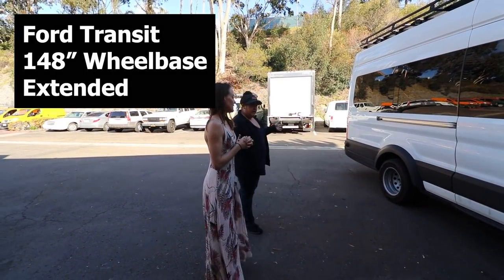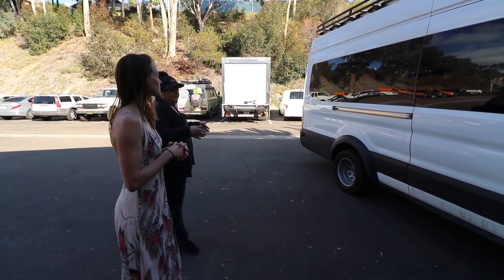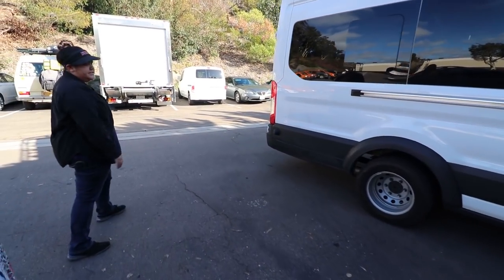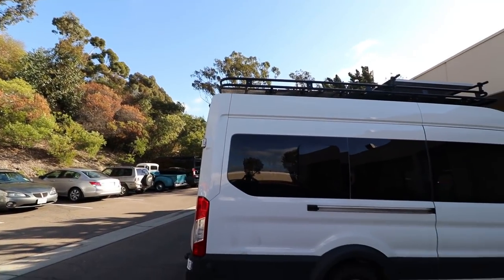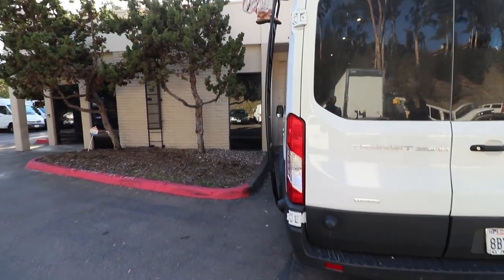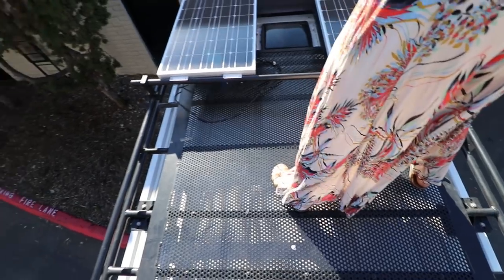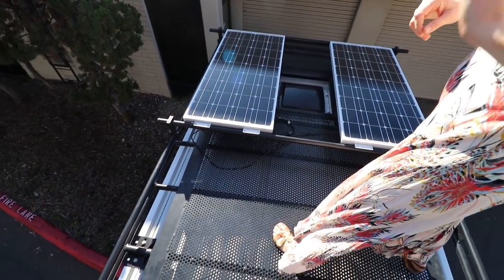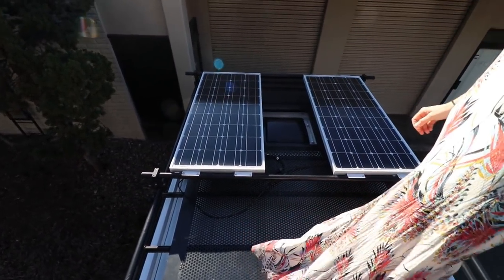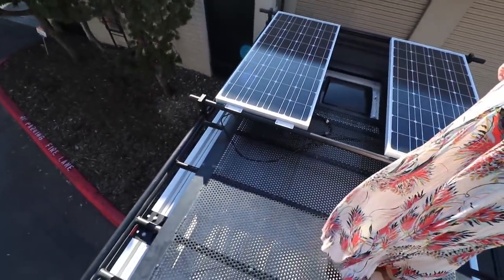So the outside of your van — what's the wheelbase on your Transit? This is a 148 Transit, which is the longest wheelbase, but it's extended on the back. There's the 148 and then the 148 extended, and this is a dually so it's got two tires on each side in the back. Then you have this awesome roof rack made by Aluminess, and they have the perforated base up there so you can step up there.